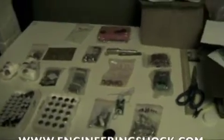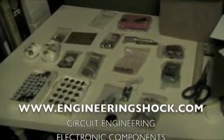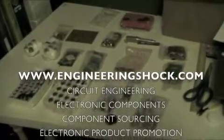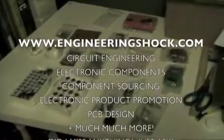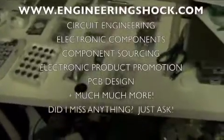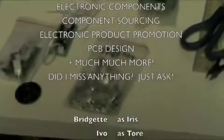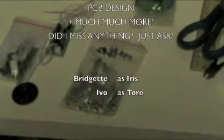Hi everybody, this is Patrick from engineeringshock.com and electroniclessons.com. I just wanted to show you some of our new inventory. We've got tons of new stuff coming in every week. This is just a little sample. We sell a lot more than just this on the eBay store, which can be found at electroniclessons.com.